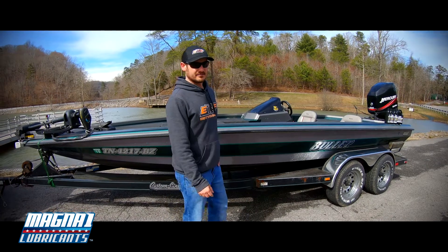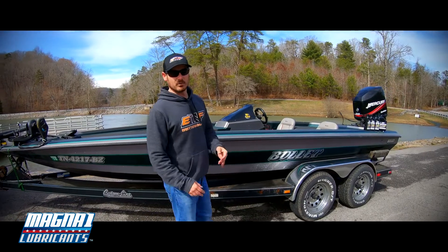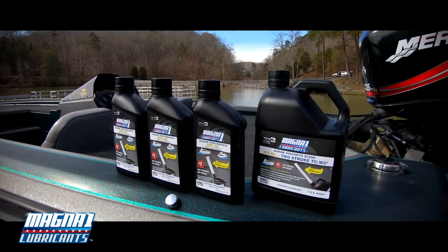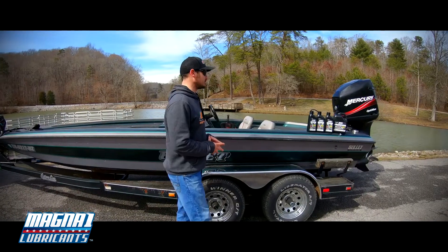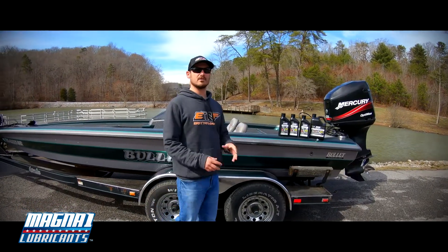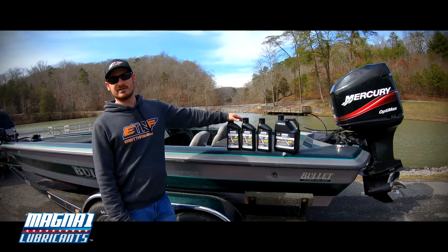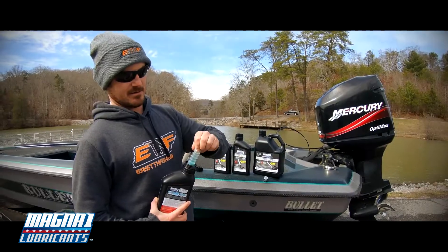Hey guys, got Happenstile with these Tea and Fishing here today. I want to talk about a brand new product from Magna One Lubricants — it's their two-stroke DFI oil. It's what I'll be running in my old five Optimax from here on out. The built-in funnel makes everything simplified — no more spills.